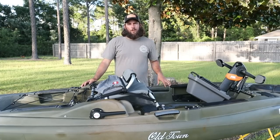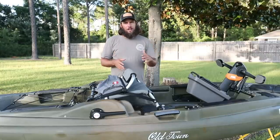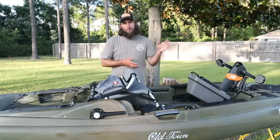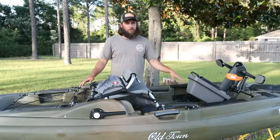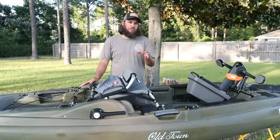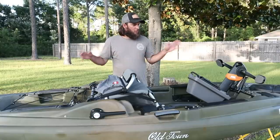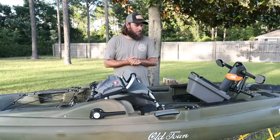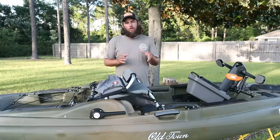Hey guys, I'm Nick, I'm the owner of Nevark Kayak Fishing. Two videos two days in a row - had a little downtime. James at Broxton Outdoors was nice enough to let us take home that Topwater 120 PDL yesterday. We've had this for two days or so. This is the 2020 Old Town Predator PDL. They made a few changes - no real changes to the hull design, still 13 foot 2 inches long, weighs in at just under 120 pounds. We own five to seven of these at any given time.